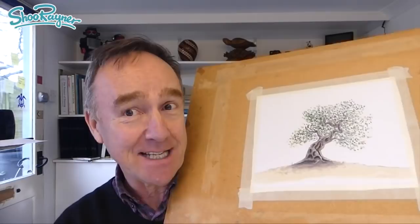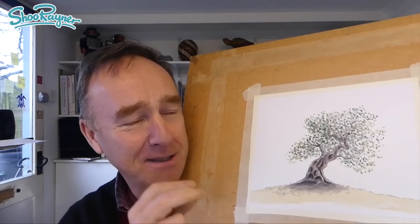Hey shooby-doodlers, how are you doing? Today I'm going to show you how to draw an ancient gnarled olive tree, done in coloured pencil and watercolour. But let's not talk about it — let's do it.